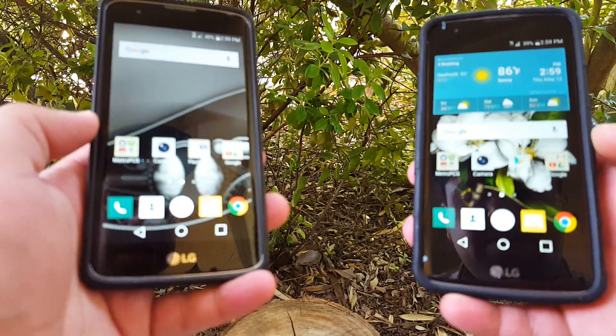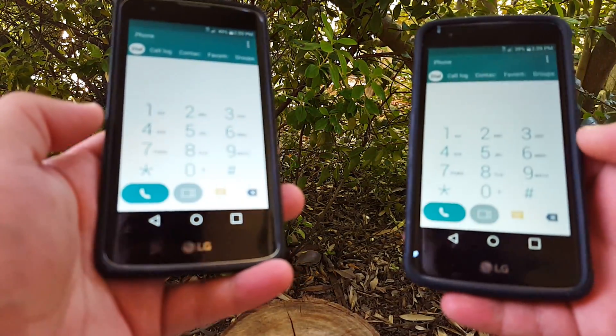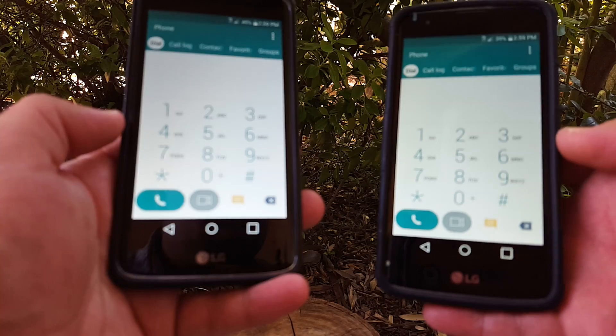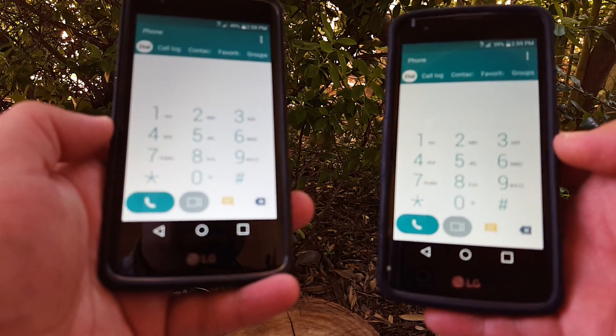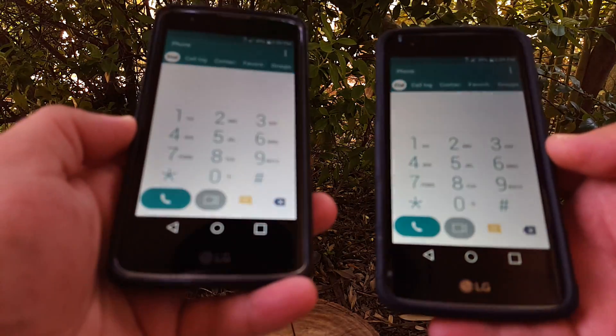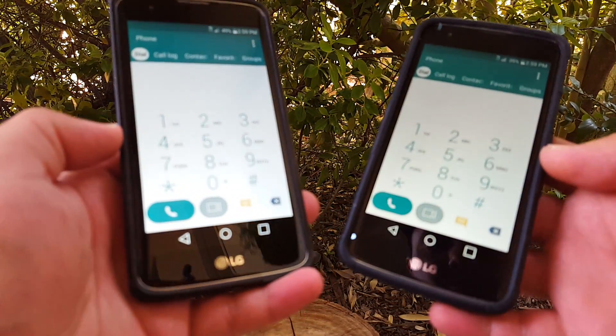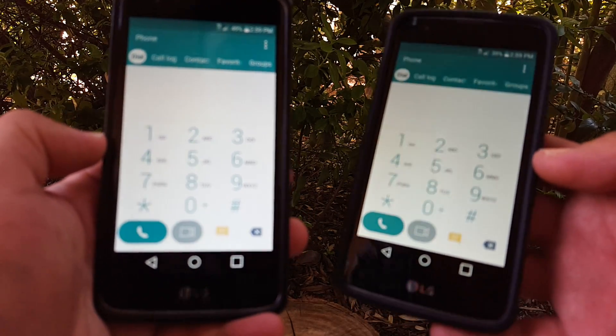So basically to do the video calling feature, it's pretty simple. You just want to open up your dialer, just like so. And then you're going to get this camera feature there on the bottom. It's real simple and it works really well. You don't have to be connected to Wi-Fi to do this — all you need is your 4G LTE connectivity and you're good to go.